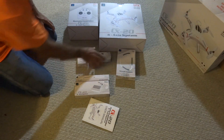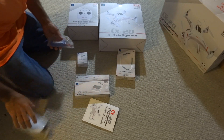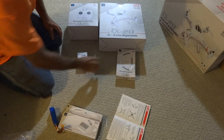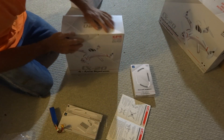All right, so the battery has been charged — that's the only thing I've done so far. It says propeller installation.